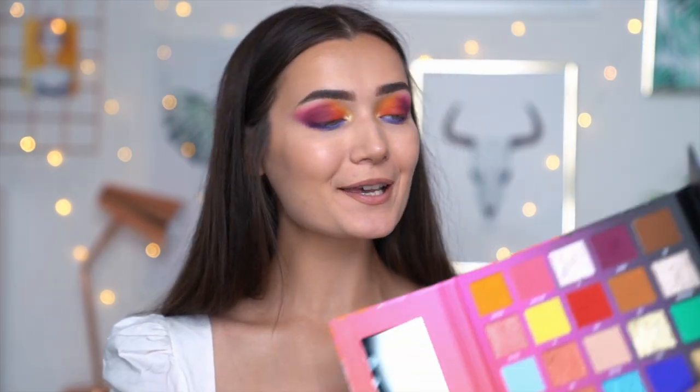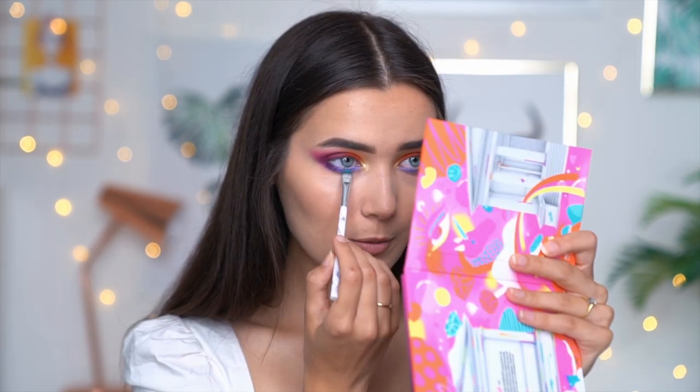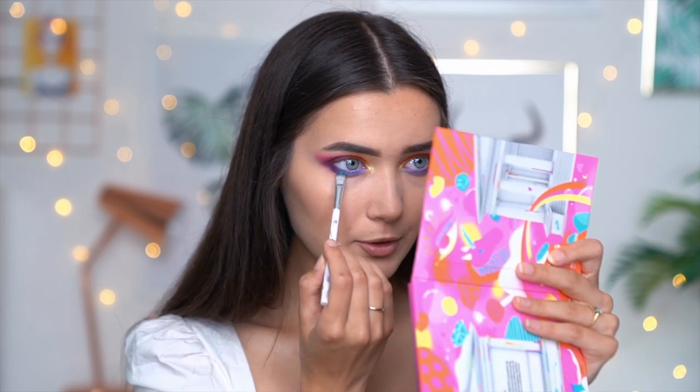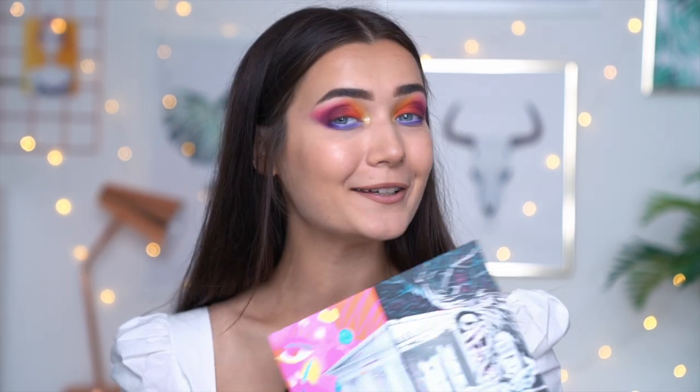The very last eyeshadow step is adding this gorgeous shimmery blue shade called Mama Tutorials — I just can't do this tutorial without using it. I'm going to pick that up on a flat brush, since the shimmer shades don't pick up well on a fluffy brush, and apply it on the lower lash line right in the center underneath my pupil to add a little sparkle. As this look is quite dark and heavy I'm going to pop some white liner on the very lower lash line to bring brightness back. Finally I'm going to line my eyes with liquid liner, apply some lashes, and I'll be back with my final verdict.